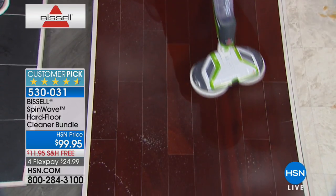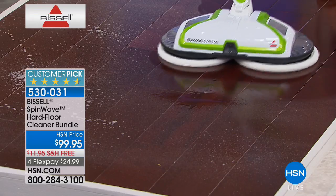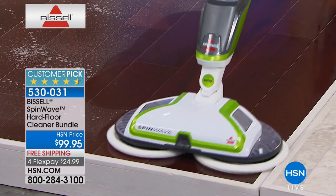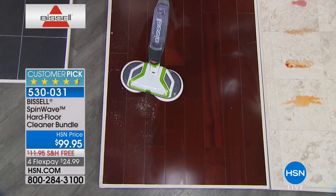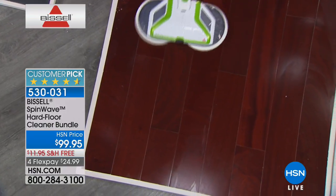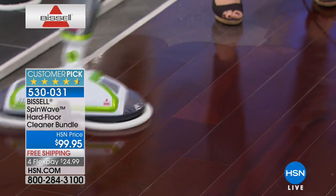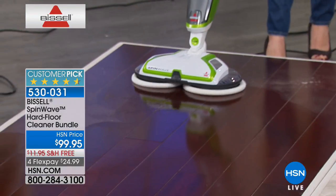You can see where the formula comes out, which means you're never putting down dirty water or dirty formula. You can go high enough on your baseboards, and those microfiber pads do 200 rotations per minute so you can scrub your floors without leaving any wet residue. Look how you move it around — it's like a nice buffing of the floor. You're doing major professional cleaning quality without an industrial-strength 700-pound machine. This is so easy, and it's $25 for the next 600 callers.